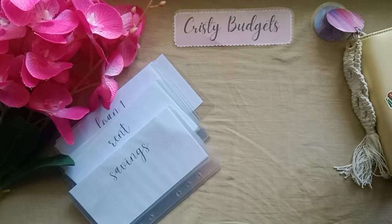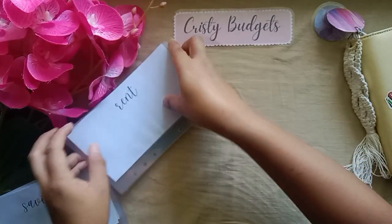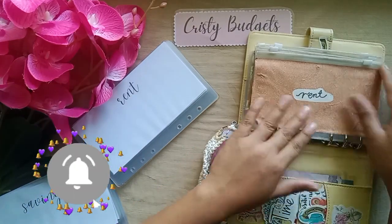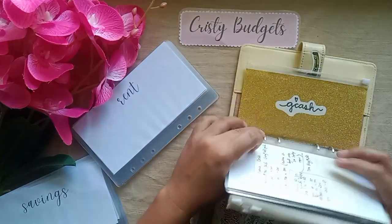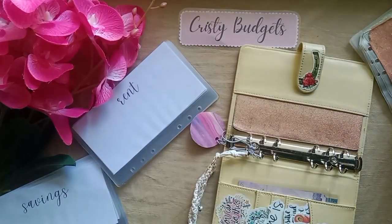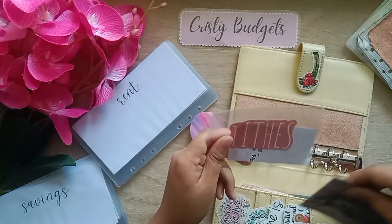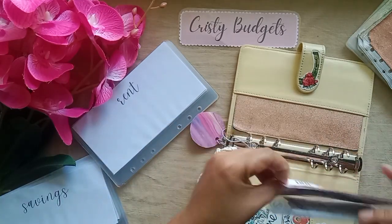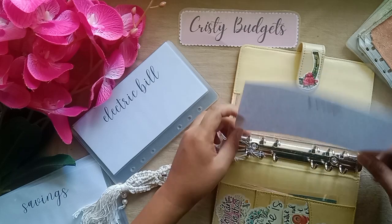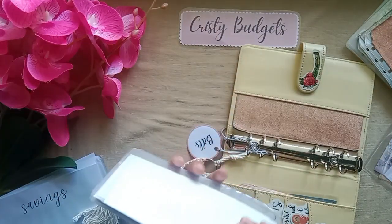Let me move this aside and let's do the bills binder first — the yellow binder. We'll be removing all of the old envelopes, including GCash since I'm not using that actually. Here is my lights envelope and we're going to push in the rent. Let me move all of these aside and put all of them in.